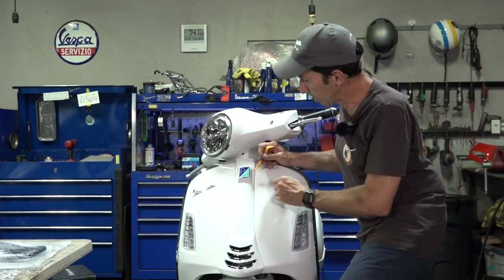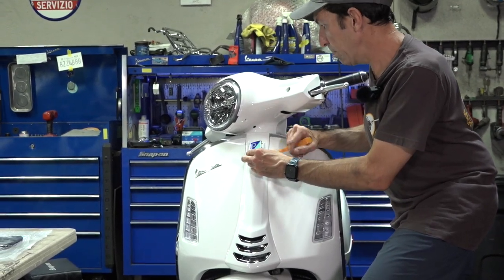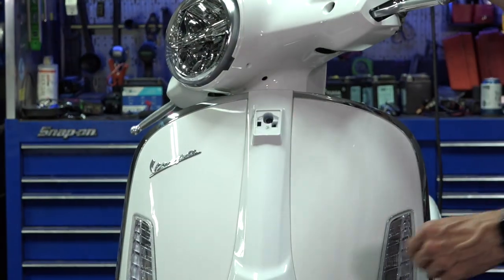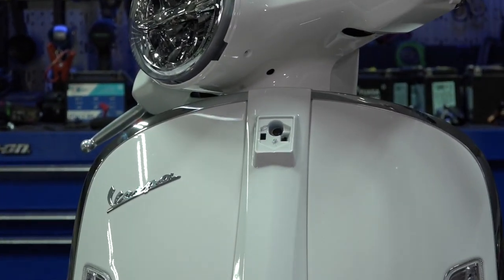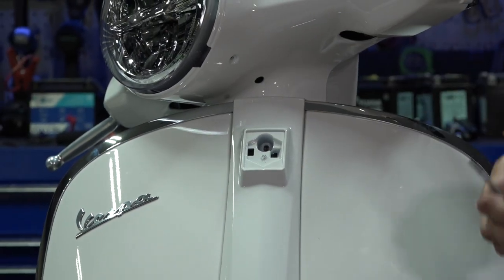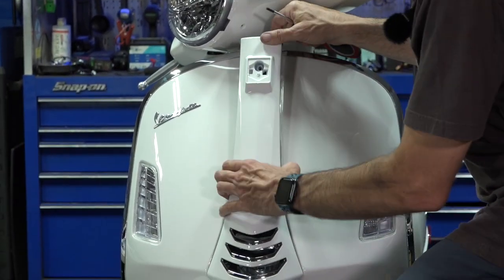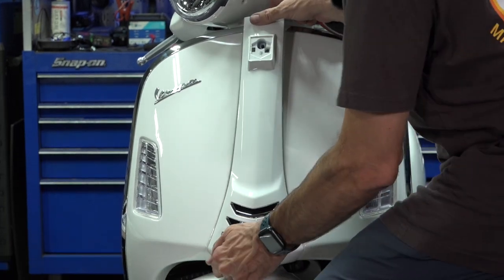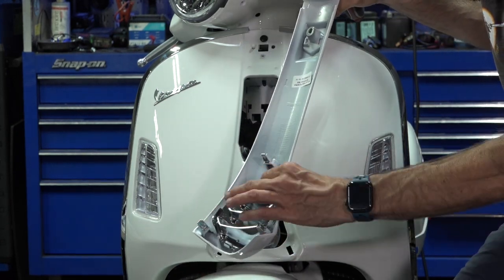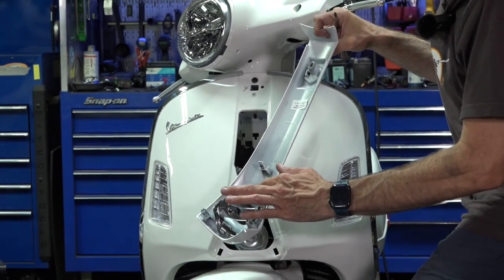Next, use something like the ScooterWest trim tool — get it between here and pry, and it pops right out. In a pinch you could use a flat blade screwdriver, but you may mar the painted surface. Underneath there you'll find a single Torx screw — a T25 driver will remove that. It's a thread-forming screw. At this point there are three gripper clips. Pull straight off the body. The grill — or chevrons as I like to call them — come in various colors; a single screw holds them.